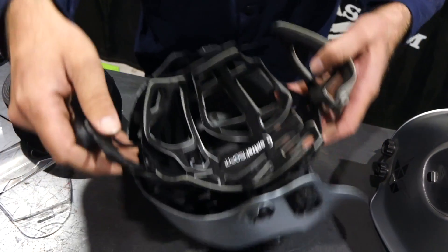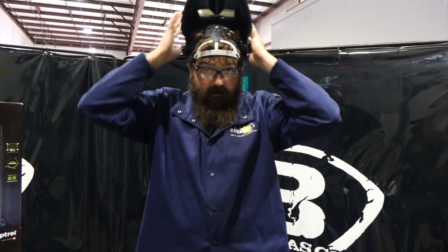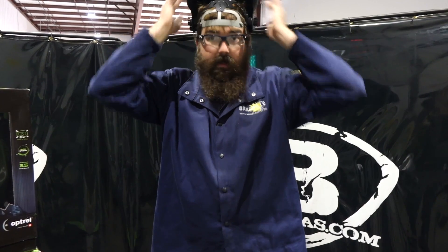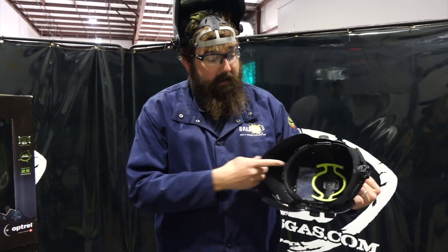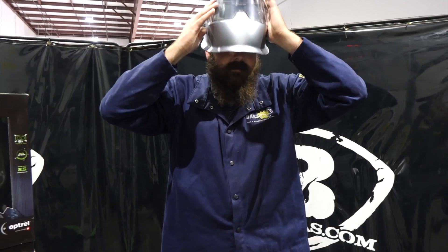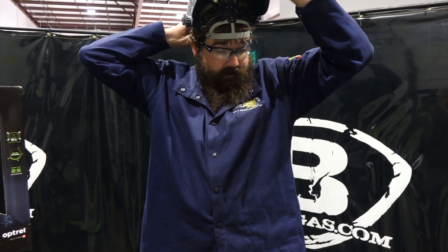When you tighten it, it's tight, but as soon as you hit the loosen button you can pull it and it opens right up — it fits your head kind of like a glove. It's really, really comfortable. I'm a fan of this headgear — I'm definitely gonna get a retrofit for mine. With that Panoramics view, the peripherals are amazing. You can see left and right, and while you don't watch left and right when you weld, it is nice to see the whole weldment.